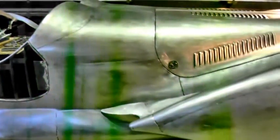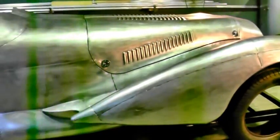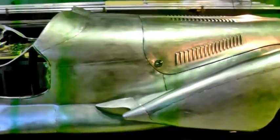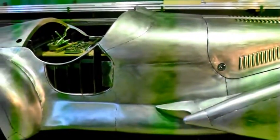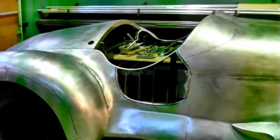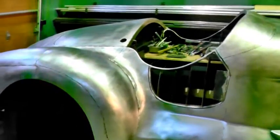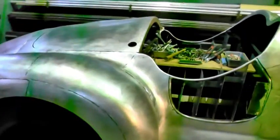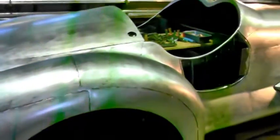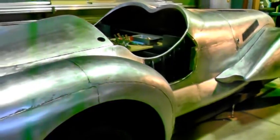The car is based on a 1936 Alfa Romeo. They didn't build too many of these originally — they were designed for race applications. A few of them got sold, and most of them got the bodies built up in France.